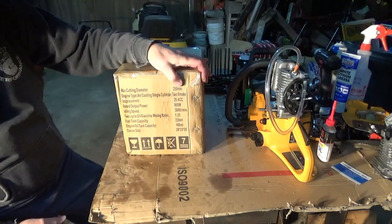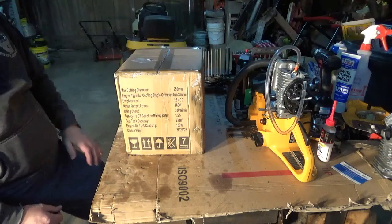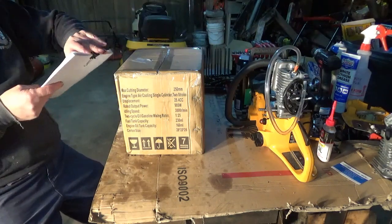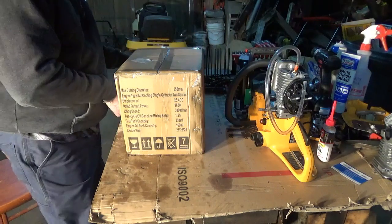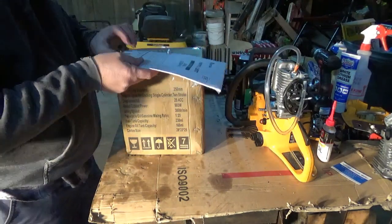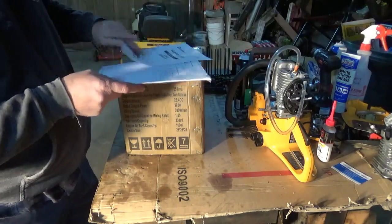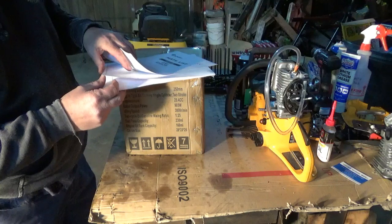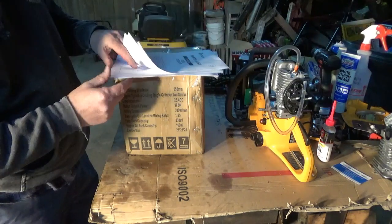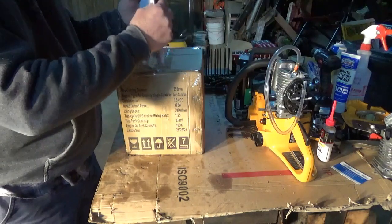It's 25.4 cc's, 2-stroke of course, supposed to have a 10-inch bar. The best I can figure, it is a Chinese clone of a Zenoa G2500. I've been on the internet cruising, trying to find some stuff as to what it is, what it may be. I'm pretty sure this is what it's going to be from pictures that I was able to compare from eBay to some other pictures supplied by the Zenoa website.